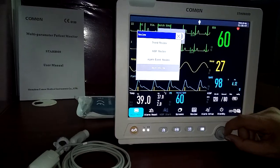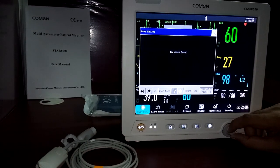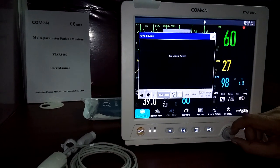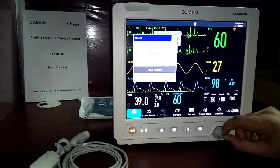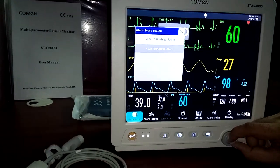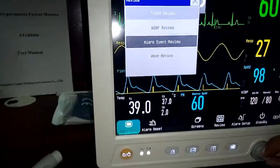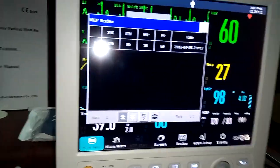Under the review option, you can access trends review, NIBP review, alarm events review, and waveform review. You can see detailed waveforms and print them if you have the built-in printer. You can view raw waveforms and review both physiological and technical alarms. The NIBP review shows the full NIBP measurement table.